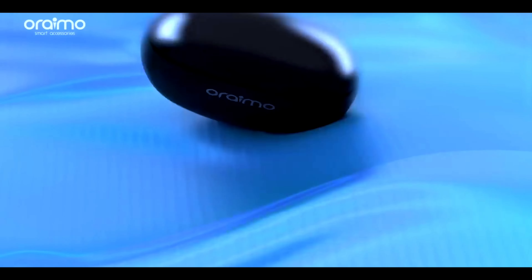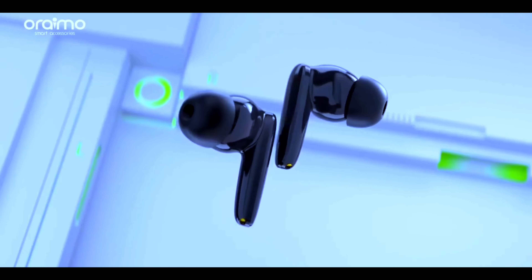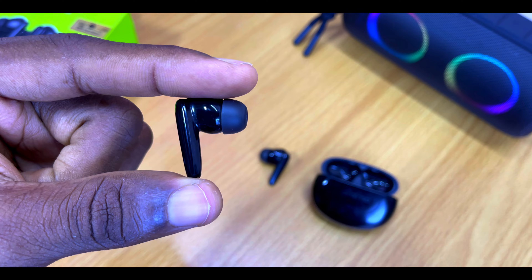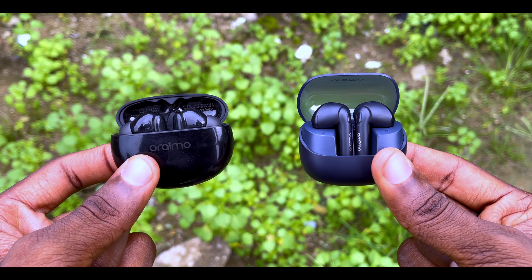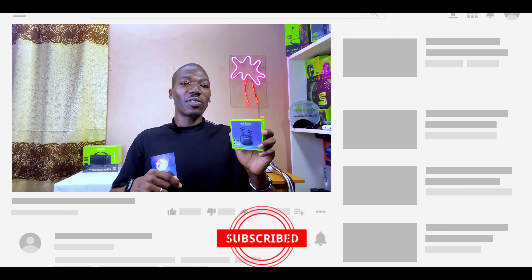Today's video will be taking a look at the brand new Oraimo Riff 2. 18 months ago Oraimo released the Oraimo Riff 1, and ever since it has become one of my favorite earbuds — giving you maximum comfort in the ears because of the small size. I've recommended it to a whole lot of people and they all love it. When I saw the Oraimo Riff 2, I was curious to know if it has something better to offer.